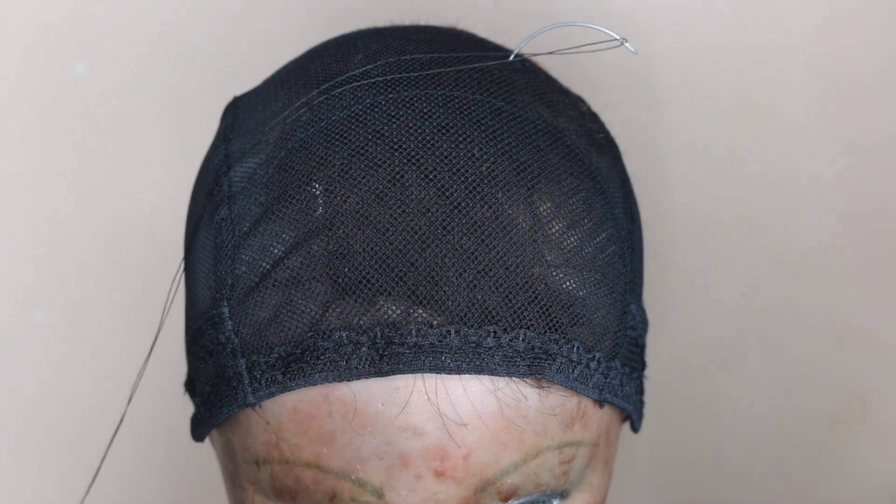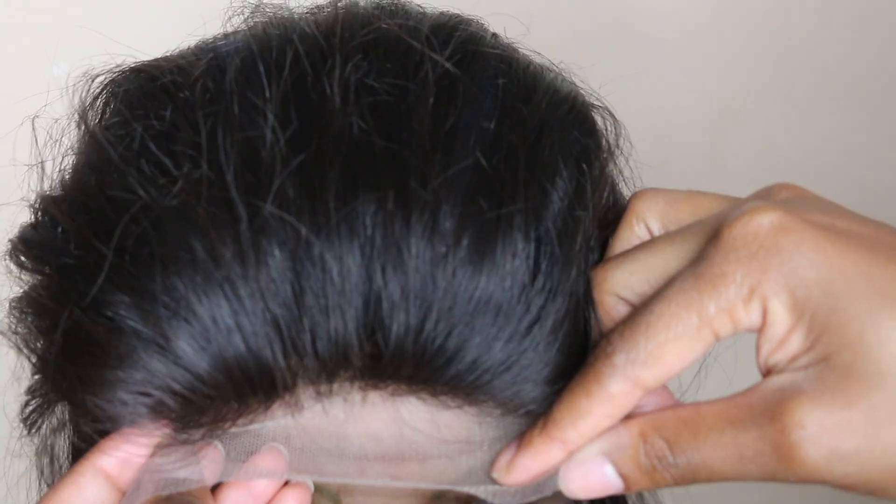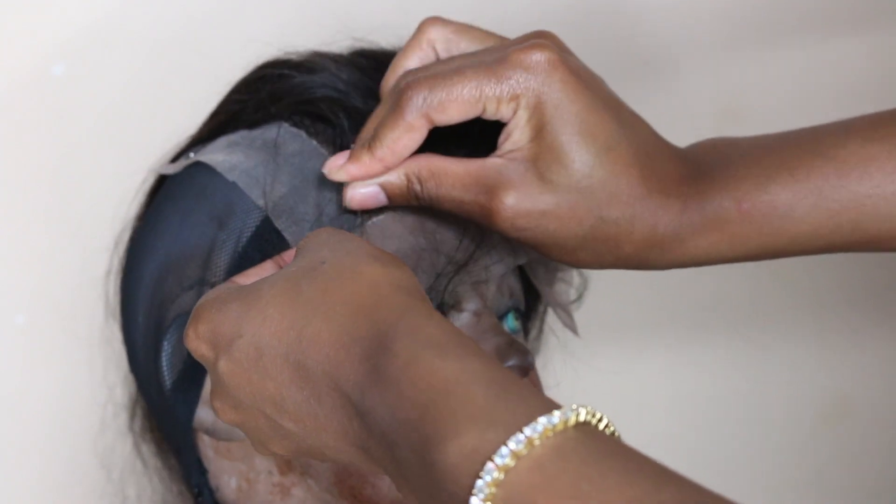First I start off by putting the cap on the mannequin. I do bleach the knots on my closures — this is a recommended step. If you guys want to see that, put it in the comments down below and I'll show you, it's a quick video. So I put the closure on the mannequin head and I use T-pins to secure that closure to my cap. The reason why I do this is because if I don't secure it, the closure is going to become loose when I'm sewing it. It keeps the process clean and easy, so my beginners, T-pin that closure down.